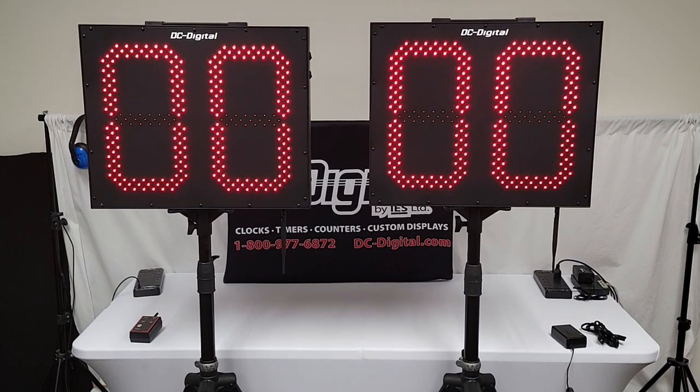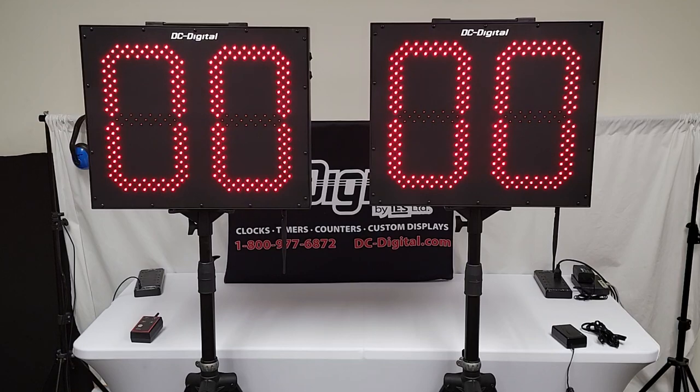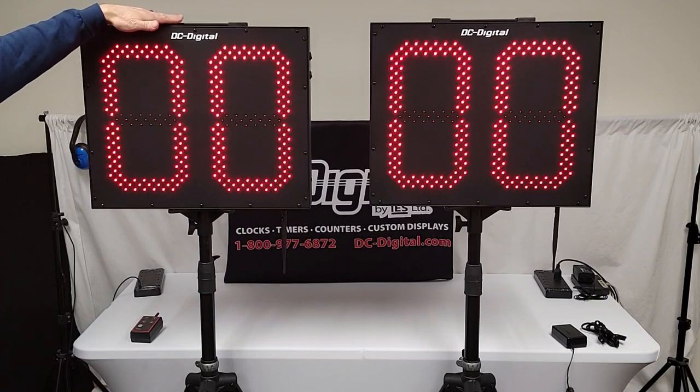Hello, this is Jim with DC Digital. Today I'm demonstrating a DC-152T-DN-W-Pitch-Inning, a pair of 15-inch high LED digit countdown timers with carrying handle.